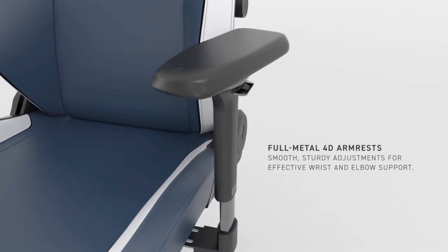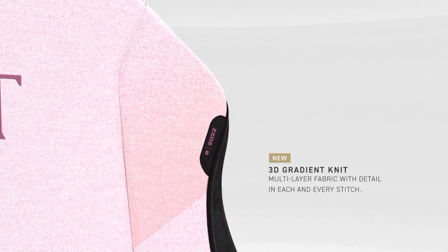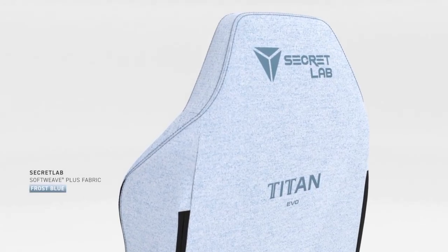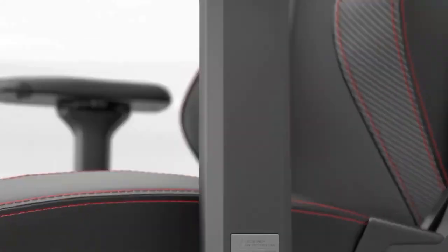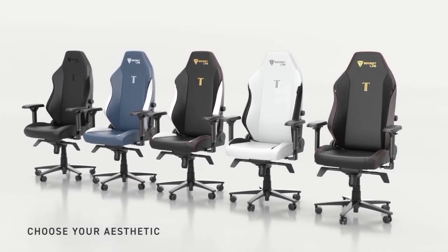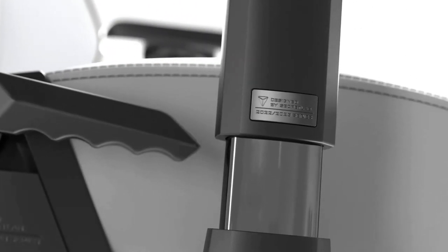The Secretlab Titan Evo Gaming Chair comes in three different sizes. Size XL is recommended for people between 5 feet 11 inches and 6 feet 9 inches, and 175 to 395 pounds, so it's built to accommodate every size. With over 3 million users worldwide, more than 50 Editor's Choice Awards, and trusted by global esports champions, Secretlab strives to provide you with the best seating experience. They also offer a 5-year extended warranty for extra peace of mind.